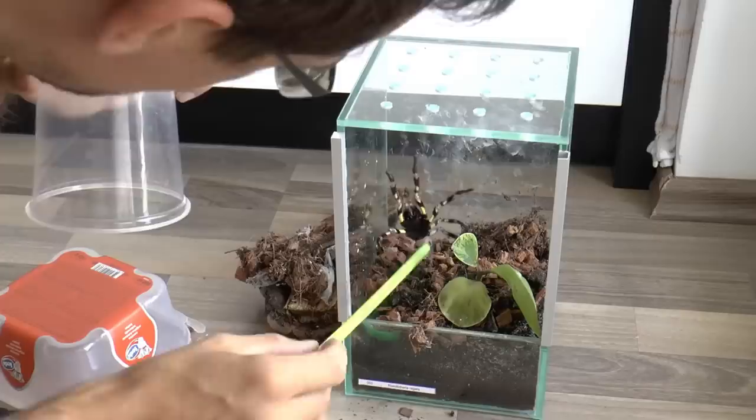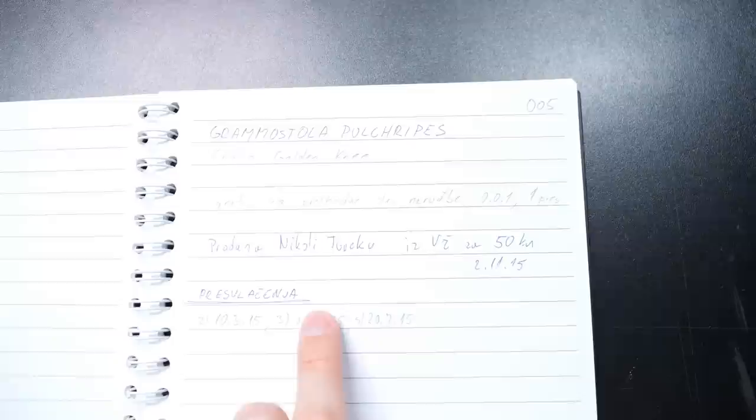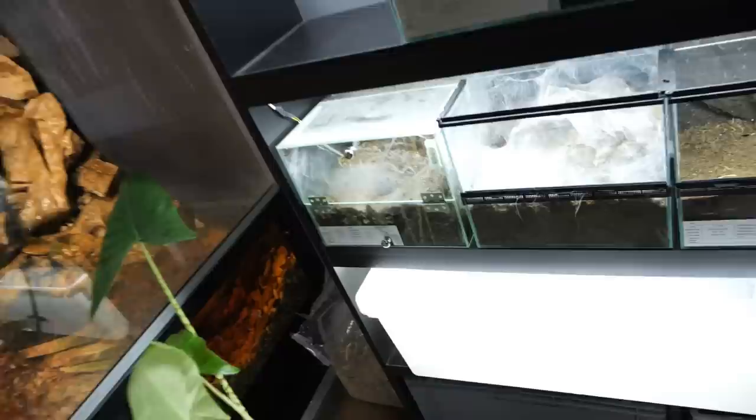Next one is Poecilotheria regalis — this one matured in my care and I gave it off for a breeding loan. Then Heteroscodra maculata — I still have this female, without a water dish of course. Then Grammostola pulchripes — I sold this one; I even have it written here who I sold to and for how much. Then Brachypelma hamorii — this is Annie, she's still right there. I bought her in 2015 and she was already an adult female.